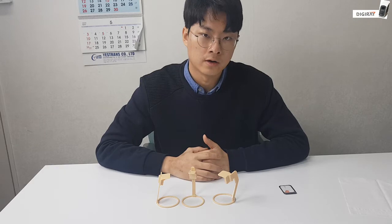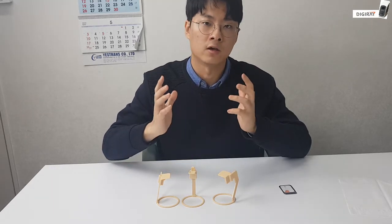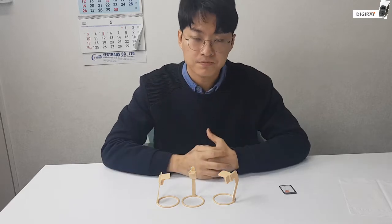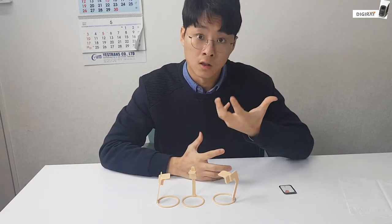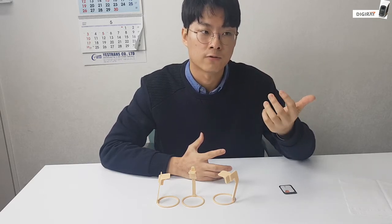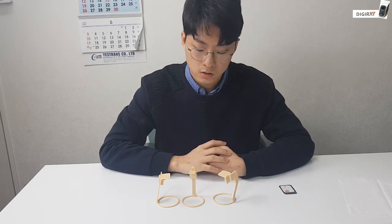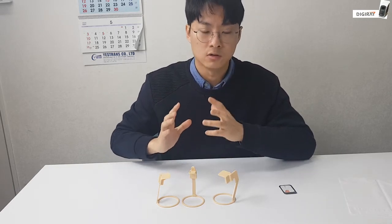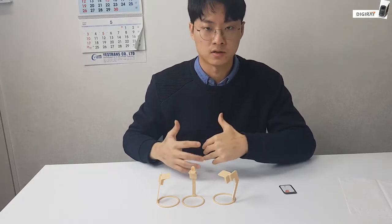XCPs are very useful when it comes to evaluating an overall teeth condition. XCP also allows the operators to take an image at an identical angle for as many times as they wish. For this video, I will specifically introduce you guys to our standard XCPs.